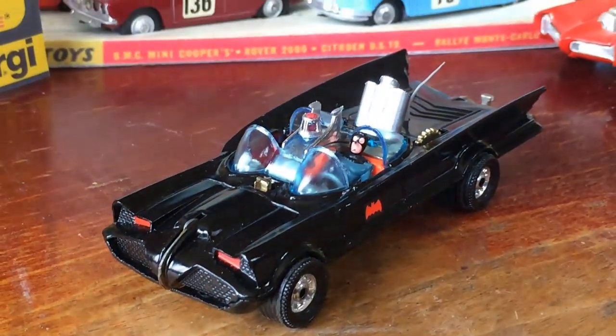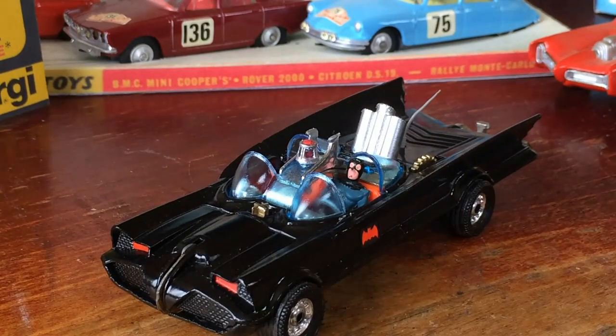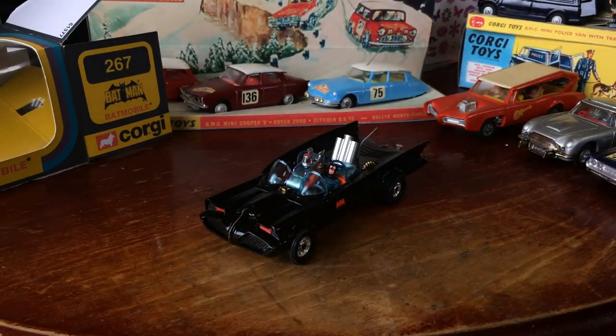That's come out very nicely. Anyway, just thought I'd show you a few of the previous restorations I've done. Next time I shall probably show you a few more little tips on restoration, but that's all for today. Goodbye for now.